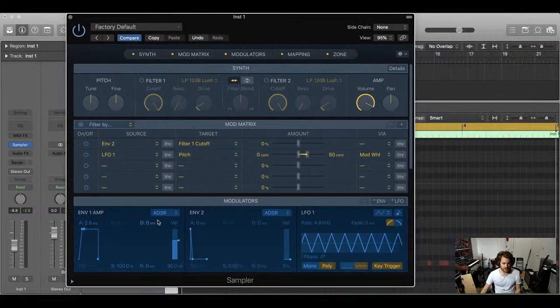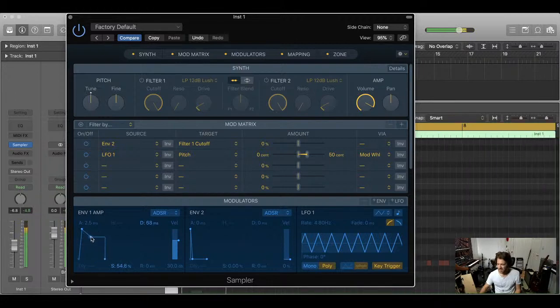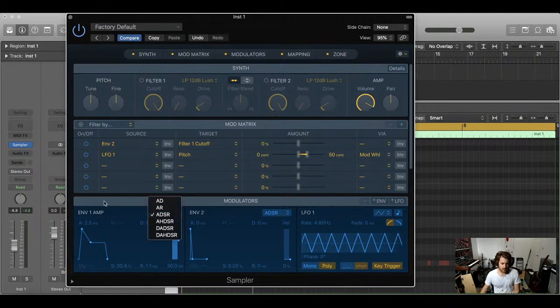I want to get rid of the click at the start of the sound. Rather than just fading it in — which would sacrifice the full amplitude of the kick transient — I want to slightly smear it. So I'm going to go into the synth section and turn up the attack on the amplitude envelope just a tiny bit, about 2.5 milliseconds. You also have options for different envelope shapes: just attack and decay, attack and release, or the full attack-hold-decay-sustain-release. I'm personally not a fan of the hold stage that's been introduced in digital synthesis recently.